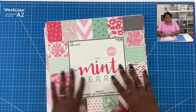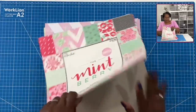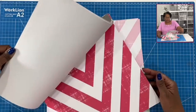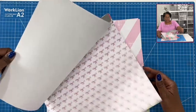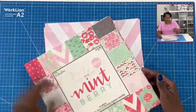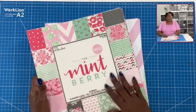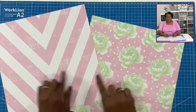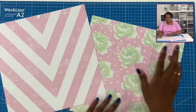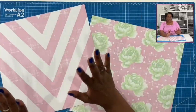Here is a closer look at the paper pad. It's called the Mint Berry and it's by the Paper Studio. I am just going to do a very quick flip-through so that you can see some of the papers in this pad. I started out with 60 sheets — I've probably used about 50% of that and I intend to use all of it. Today we're going to work with this pattern combination: the florals, polka dots, and chevrons. I think it's going to work out beautifully.